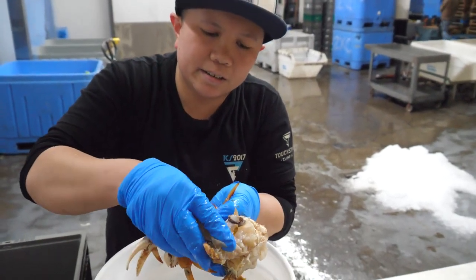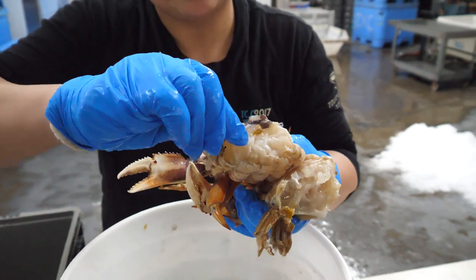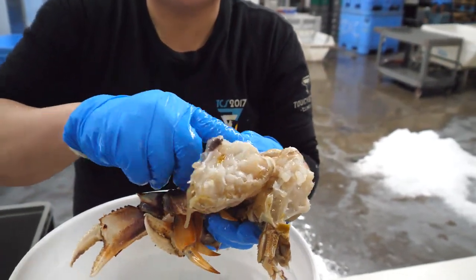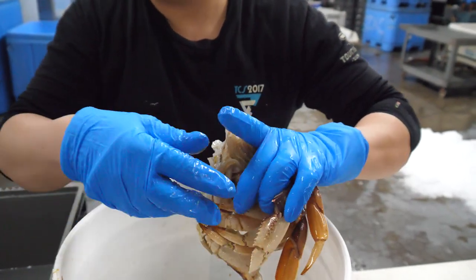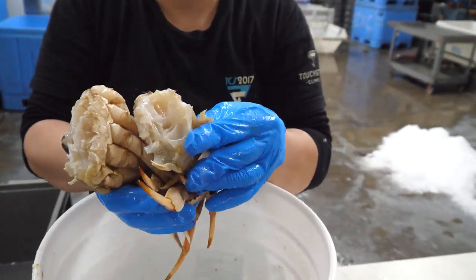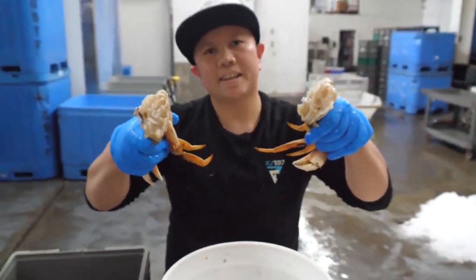And you want to clean all these lungs and stuff off — those are inedible. A little bit of the mouth. Take a little shake and you're good to go.